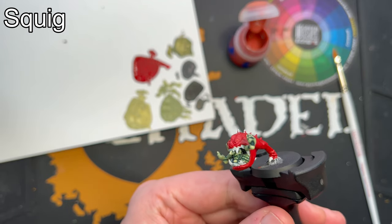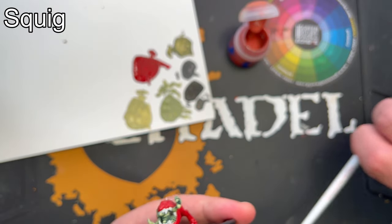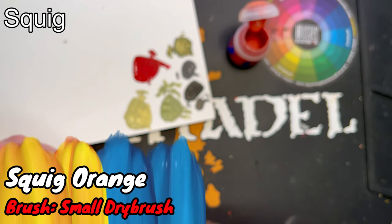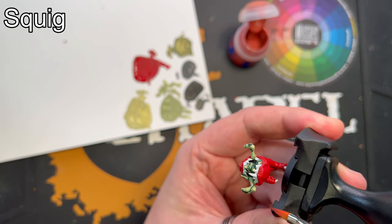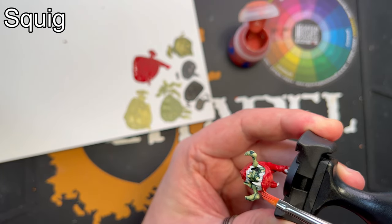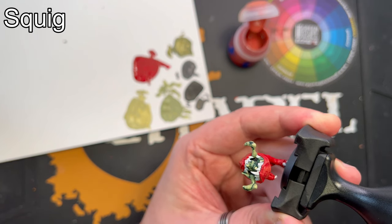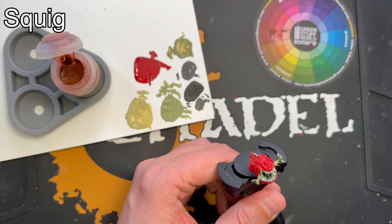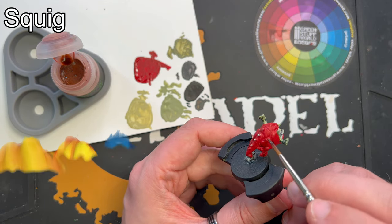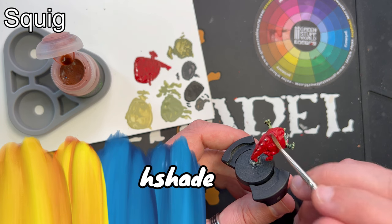The next step is to add a dry brush. I'm going to use Squig Orange, but I'm only going to dry brush on the underside of the squig. Be careful not to hit the grot. This will add tone variations on the squig. Following that I will add a shade of Rikland Flesh Shade just all over the squig — again, be careful not to hit the parts you've already painted. This will add some definition to the miniature.